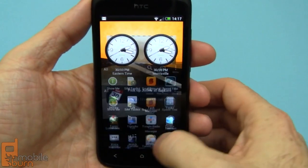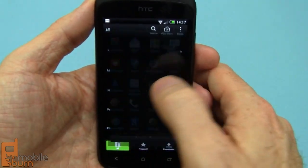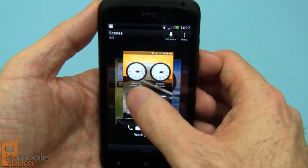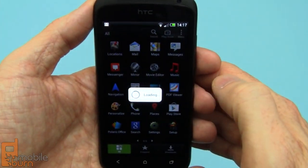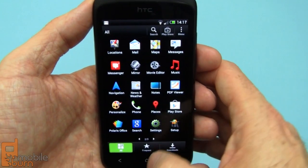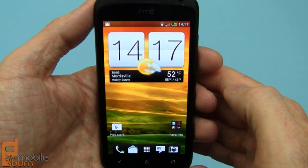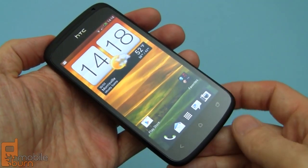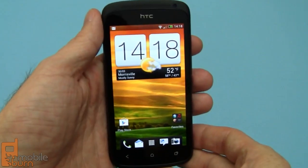So to wrap up, I'm going to go back into the Personalize application and change the scene back to the default, just so you can see how easy it is to configure multiple home screen layouts and then switch back and forth between them using HTC Scenes. So there you have it — that's my very quick and incomplete look at the HTC One S. For MobileBurn.com, I'm Michael Orl. Thanks for watching.